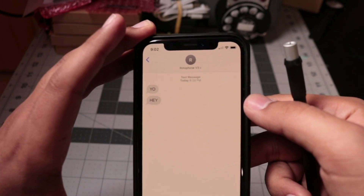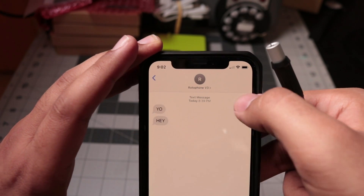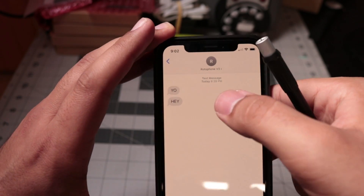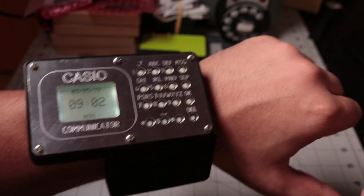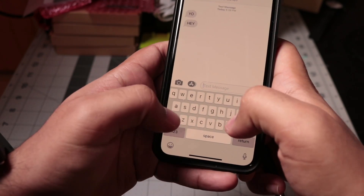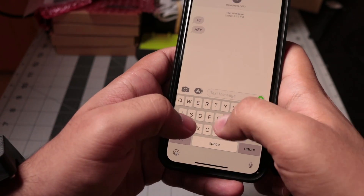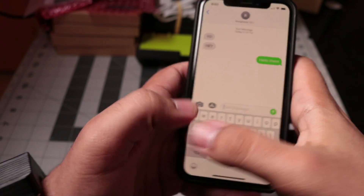Let's just say 'hey' to myself and see how I'm doing. Send. OK, sent. Should take a second.